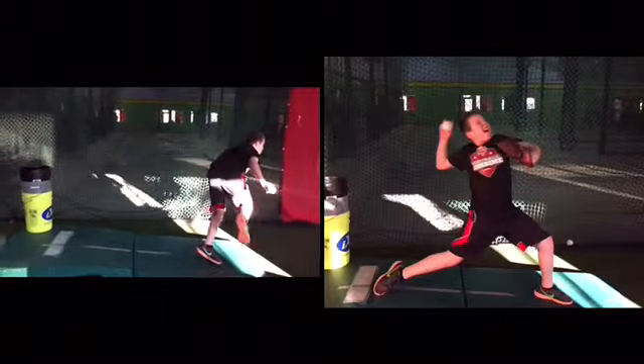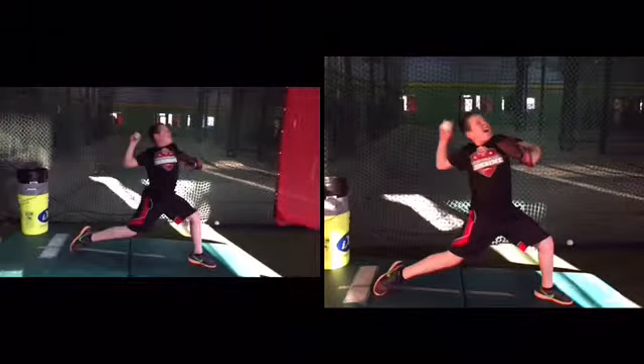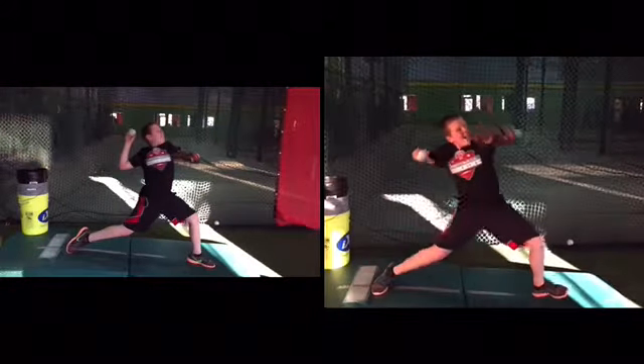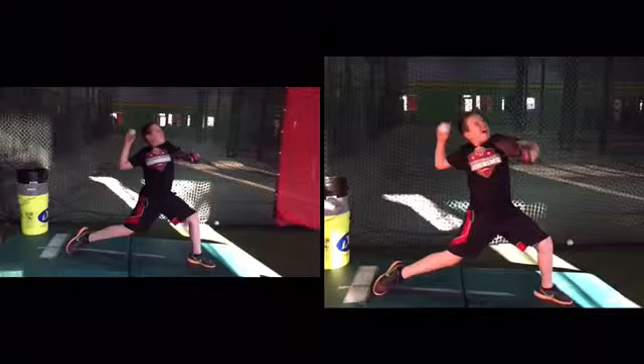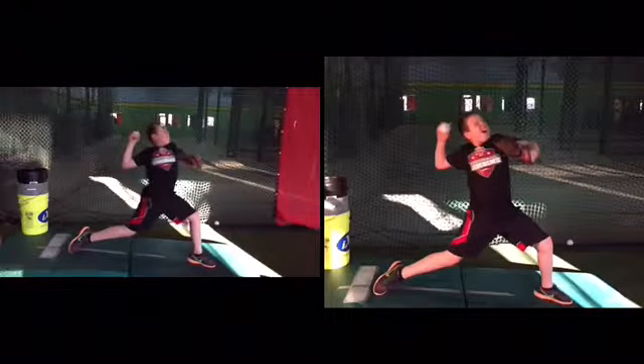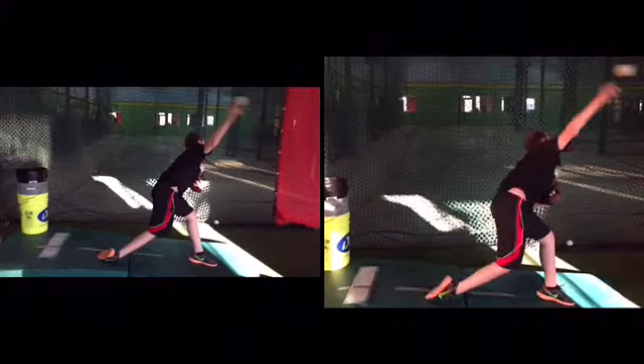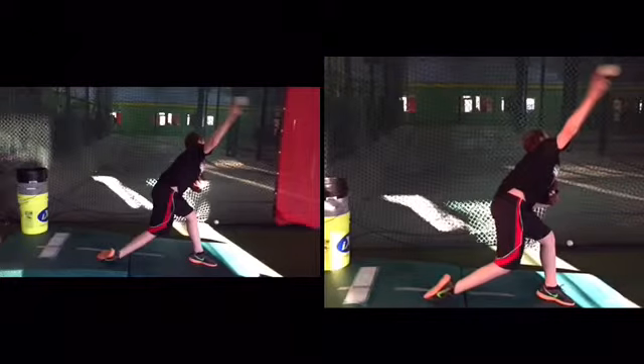Okay, so on the left, this is where you're driving your calf muscle through. The one on the right is your knot. So you've got your hips through faster on the left — it's so much better. You're actually more out in front on the left.